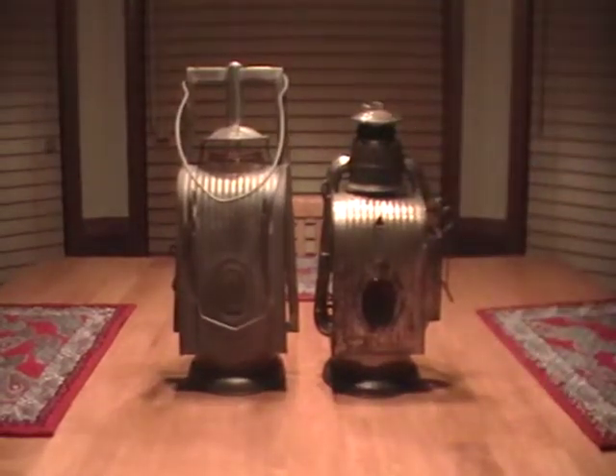As you can see, the lamps look very similar in the back, but there are big differences. From the front, the lamps look similar. In the back, it's completely different stuff.